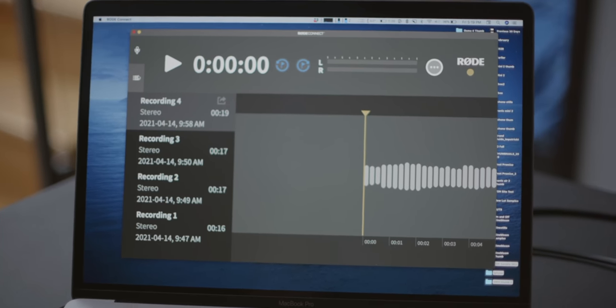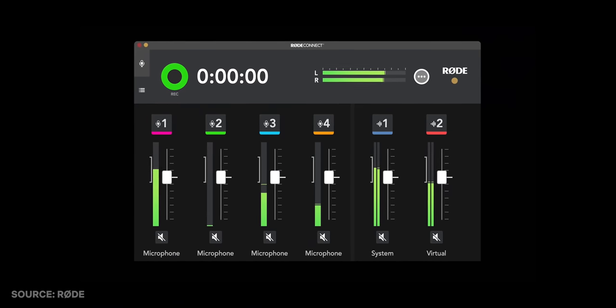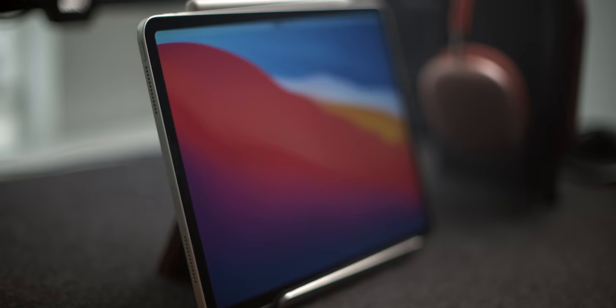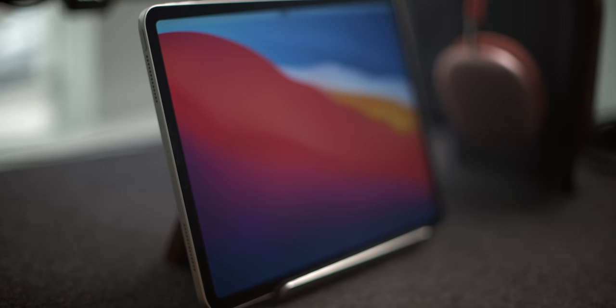I just want you to get excited. I think you should download the Rode Connect app to play with — this is a full-featured audio recording app. You can also use it for streaming if you want, but really it's a multi-track recording interface that will let you record up to four microphones all through USB with your laptop. Something I'd love to see down the road is if they can bring this to iOS or Android, because I'd love to be able to connect multiple microphones into my iPad.